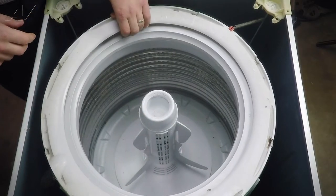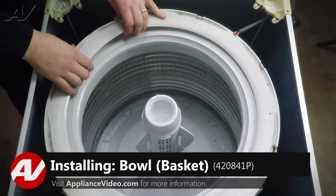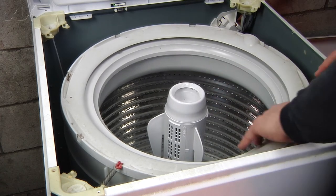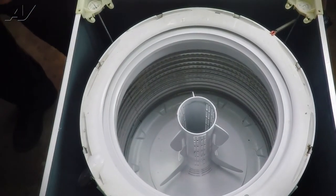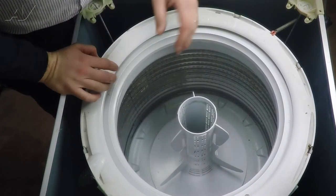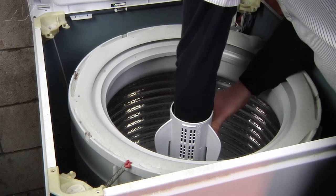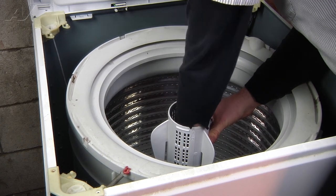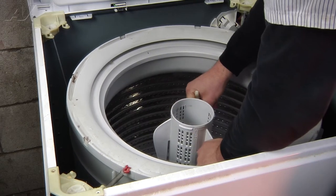Next, we can either remove the tub ring or the agitator. We'll go ahead and remove the agitator first. To do that, the fabric softener cup just pulls up and off very easily. Then down inside, we have a plastic wing nut that we can loosen with our hands — just go counterclockwise with it and it should loosen up by hand. Then remove the nut and the agitator will pull straight up and off.